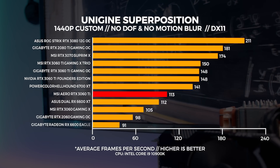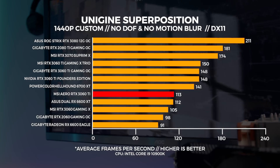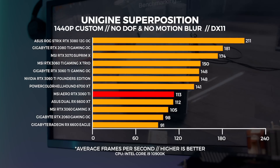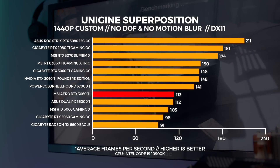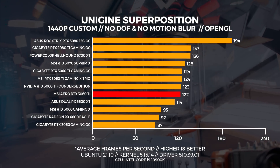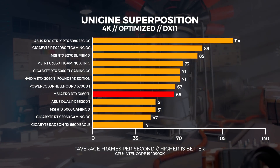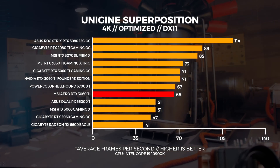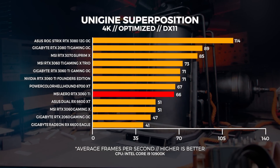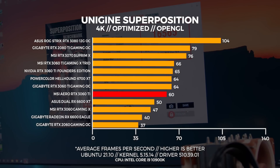At 1440p in Windows this test is less GPU-bound, and the 6700 XT absolutely stomps the Aero 3060 Ti — but so do all the other 3060 Ti's. I retested with the 3060 Ti Founders to validate and updated the results accordingly. In Linux, the Aero 3060 Ti gains ground and is only one frame behind the Founders card we retested. At 4K in Windows it goes toe-to-toe with the 6700 XT and easily outpaces the regular 3060, but trails the other 3060 Ti's. In Linux at 4K we're seeing a solid 60fps, trailing the Gigabyte RTX 3060 Ti by about 4 frames.